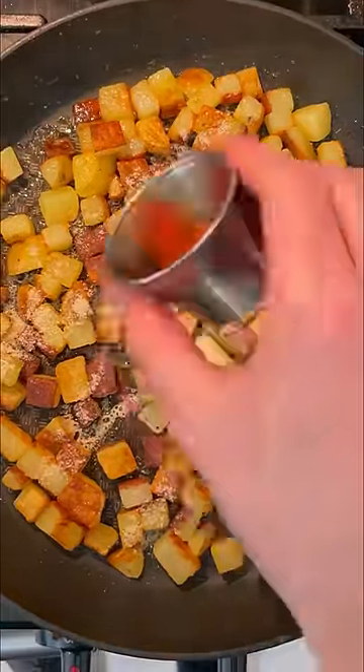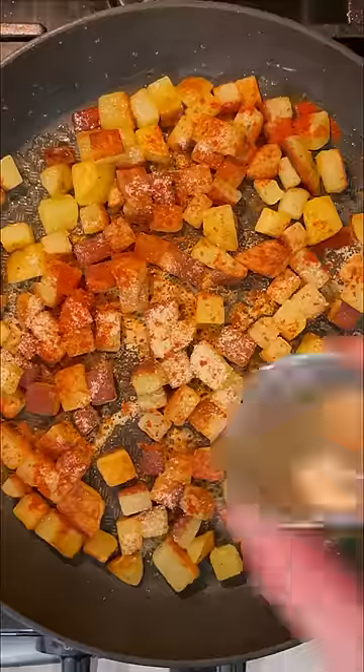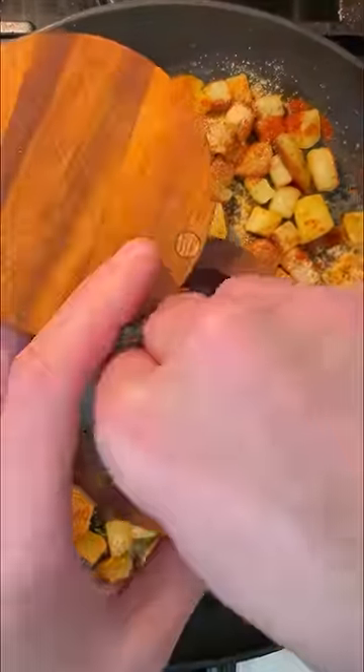I'm using some garlic powder, smoked paprika, onion powder, and of course some salt and pepper. Toss those potatoes in the seasoning mix.